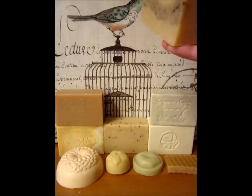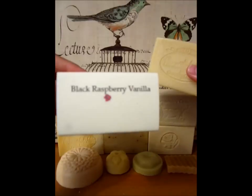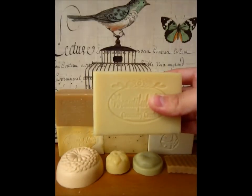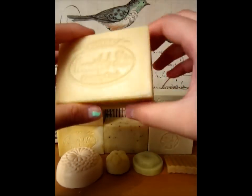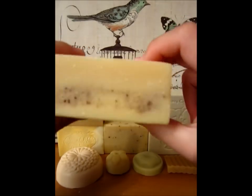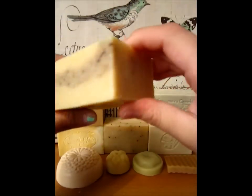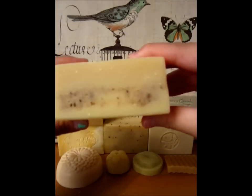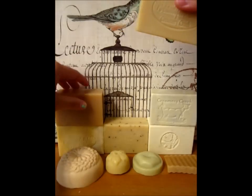Next we have Black Raspberry Vanilla. It has the basic Creamery Creek ingredients and also has ground vanilla in the middle for gentle exfoliation — it's only in the middle of the bar. This bar is also strongly scented, but when I say that, I mean it's not like commercial soaps which are really strong. It's stronger than the others but still very subtle, with a nice raspberry vanilla scent.